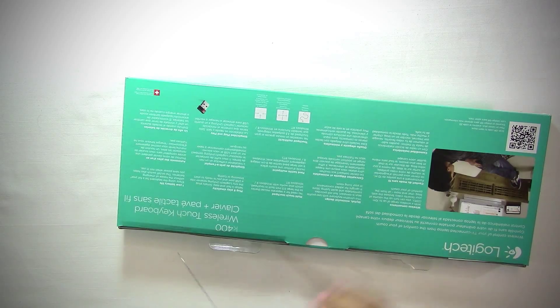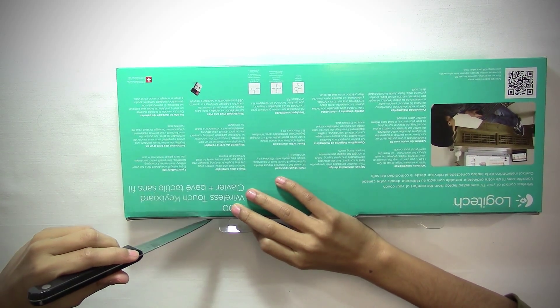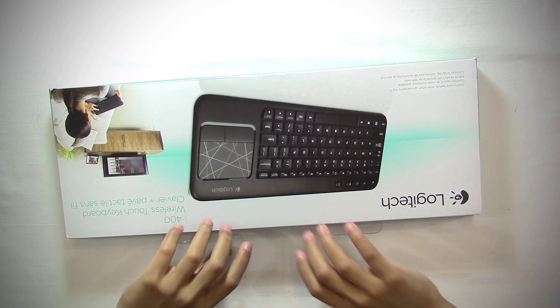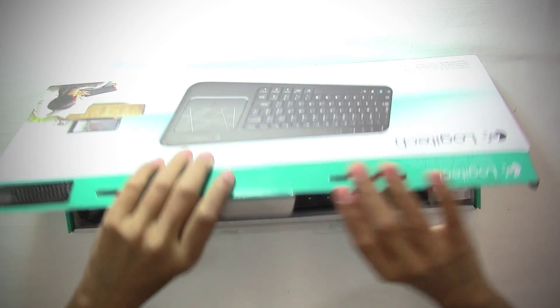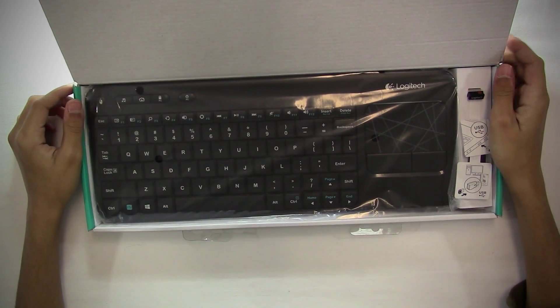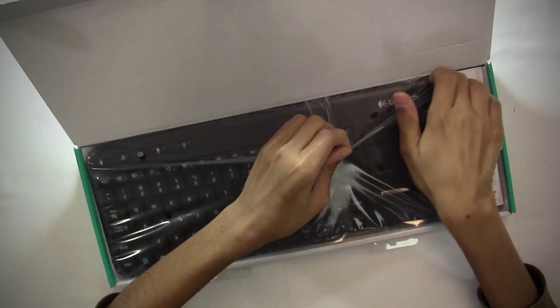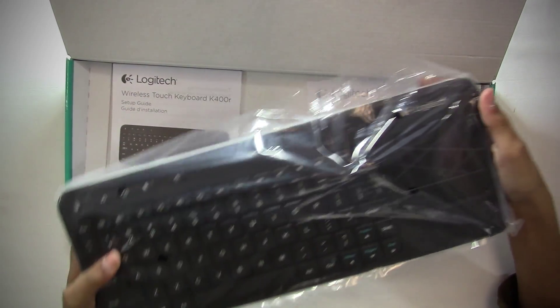So up here on the back, there are two pieces of tape. Let's just cut that. Alright, so now I've got the tape cut. Let's just open this baby up. There it is. The first thing you see is the keyboard right here. It's actually bigger than I thought it was.